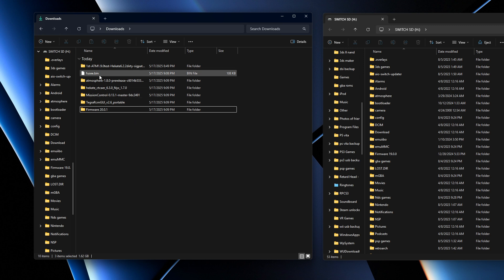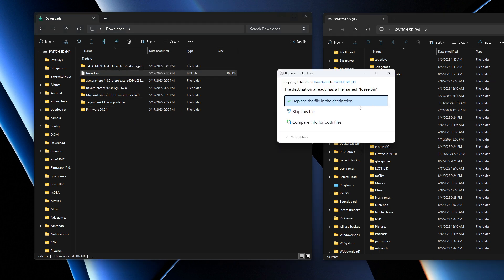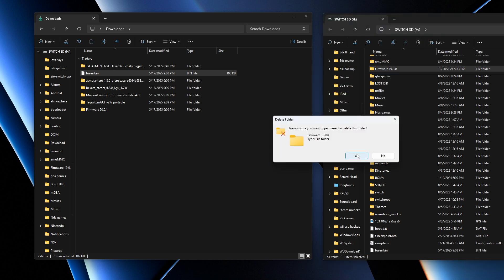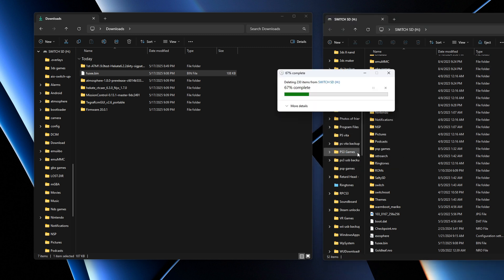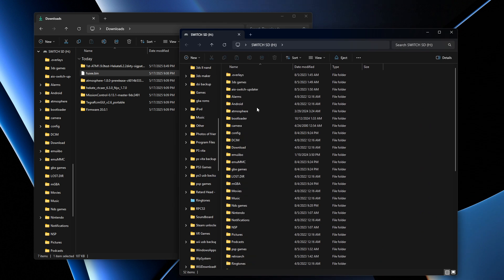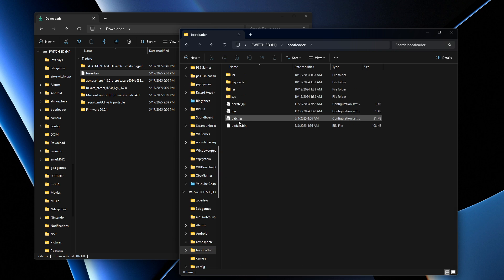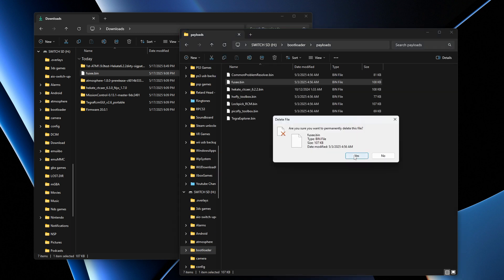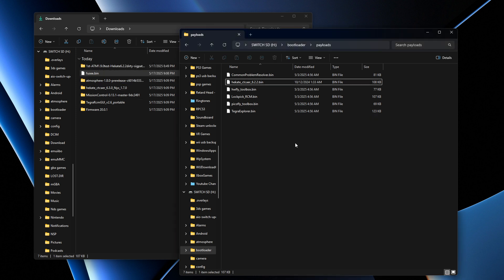Start with fusee.bin — drop it into the root of the SD card and press Replace. Also delete the old firmware folder. Then go to the bootloader folder, open payloads, delete the old fusee.bin, and drop in the new fusee.bin.